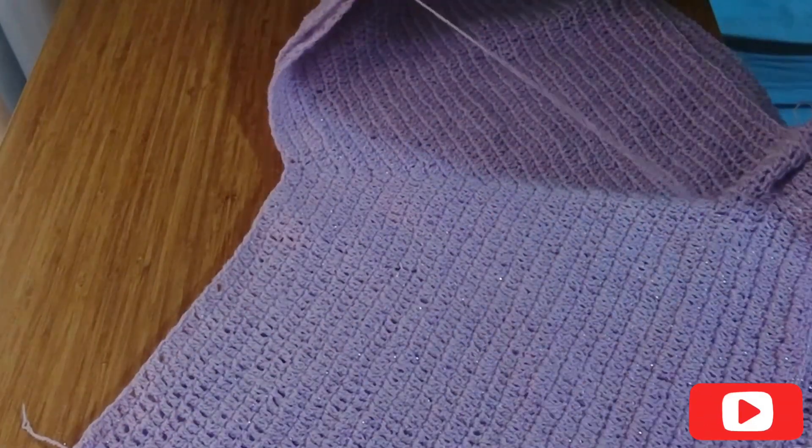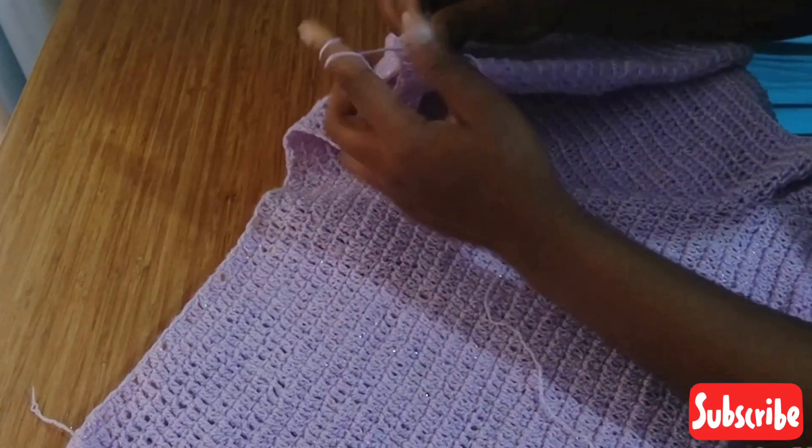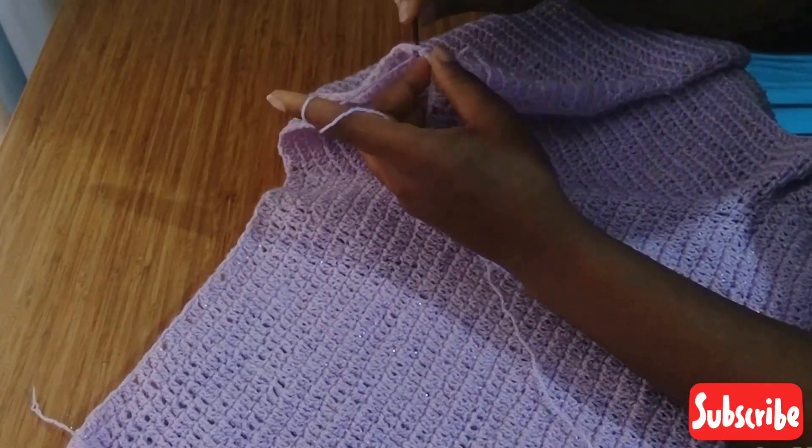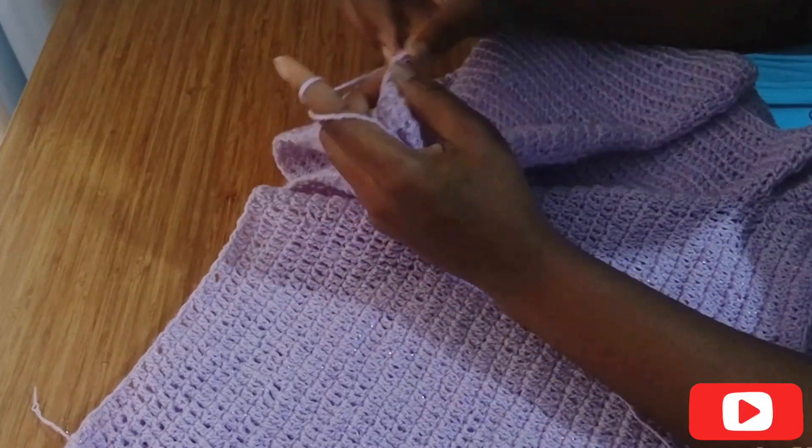Now we're moving on to the other part of the romper. I already tied my yarn to one end and I'm going to be going around with one double crochet in each stitch — chain one and put one double crochet in each stitch.